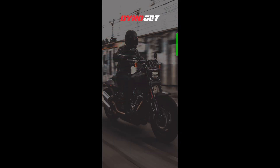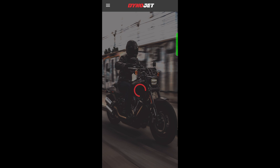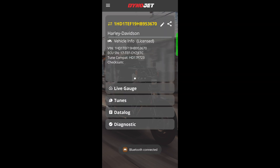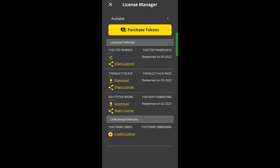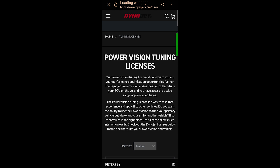To purchase a credit for use with the PV-4, you'll want to start by opening the Power Vision 4 app on your iPhone or Android smartphone. Go to the menu icon in the upper left, License Manager, and Purchase Tokens. That'll take you to the website.